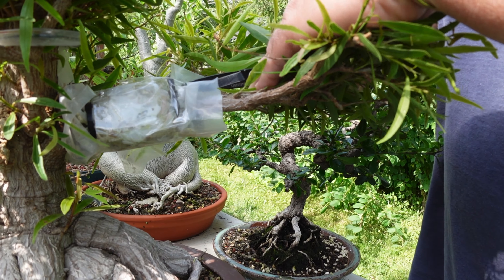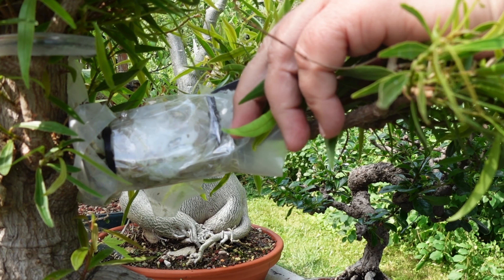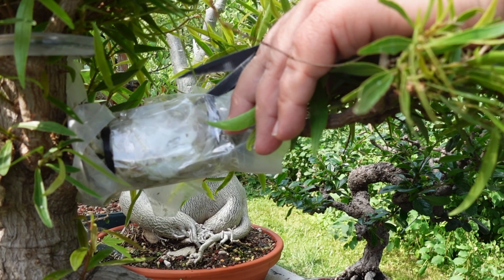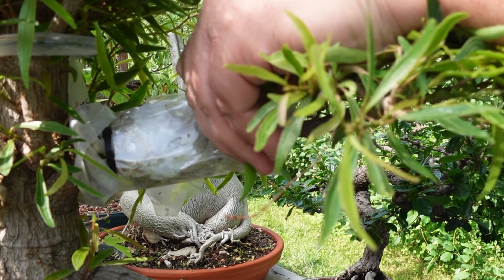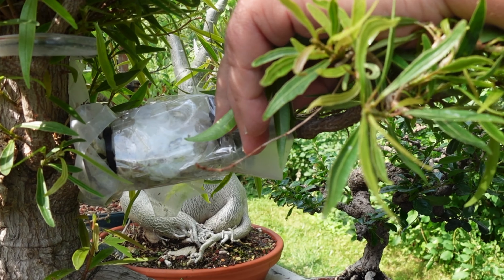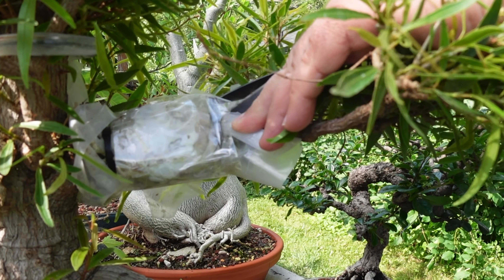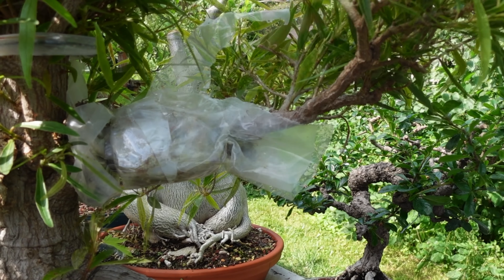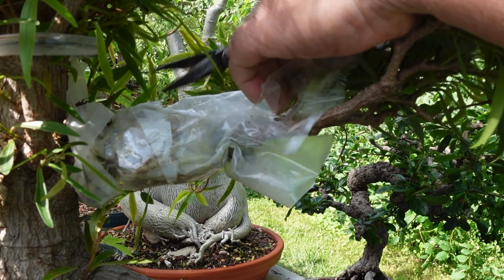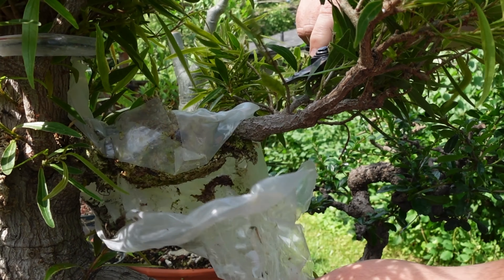In this case, it's my Willow Leaf Ficus — the one I got from Mario. I have an entire video where I did the initial air layer on this. I had checked it a couple of months ago and there were no roots, so I re-ringed it: new sphagnum, more rooting hormone powder, and wrapped it all back up again. Now today, it's time to check on it for potentially a big reveal.